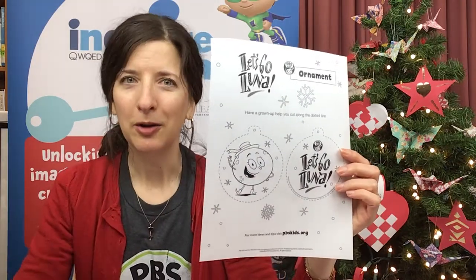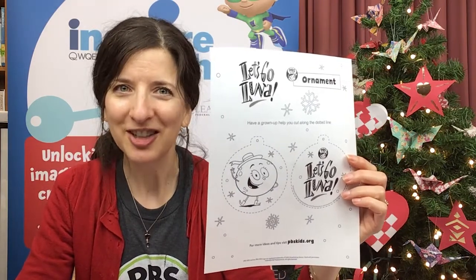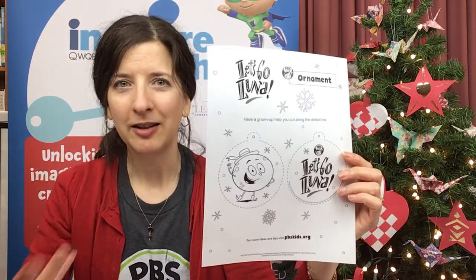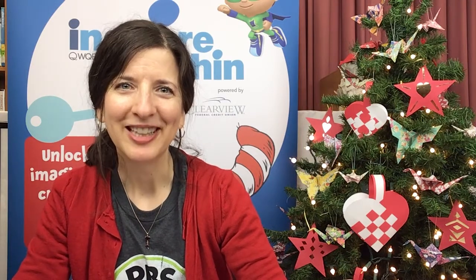As you probably know, on Let's Go Luna, Luna and her friends travel around the world and visit different countries, and sometimes they celebrate holidays in the different places they visit. So we thought we would do three crafts with you today — two are based on Christmas celebrations and one's based on a New Year's celebration. We're going to do crafts based on things from Denmark, the Philippines, and Japan. The Christmas ones are from Denmark and the Philippines. The New Year's one is from Japan.